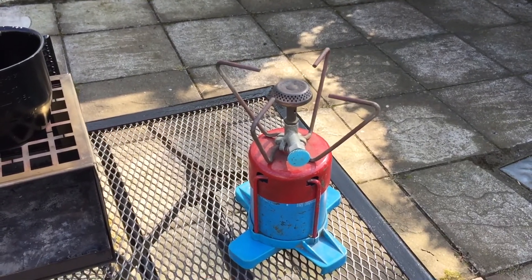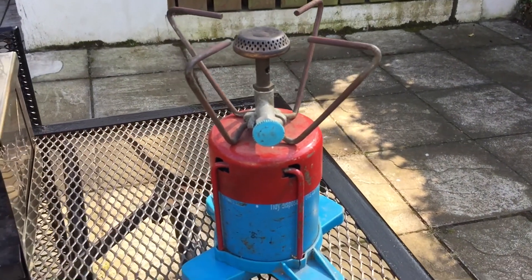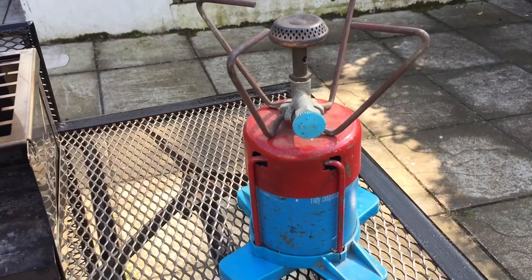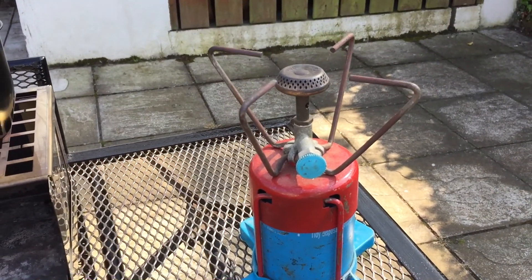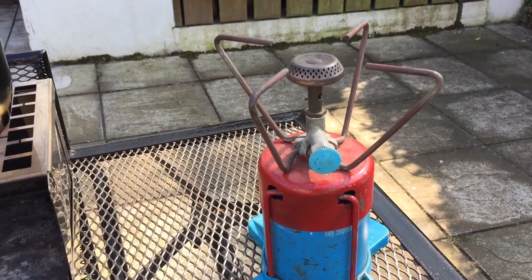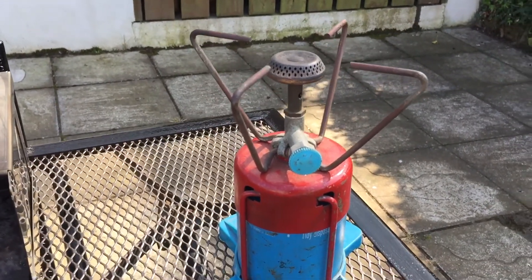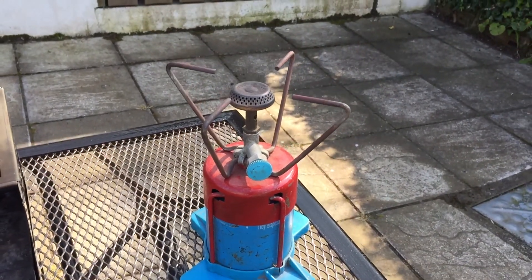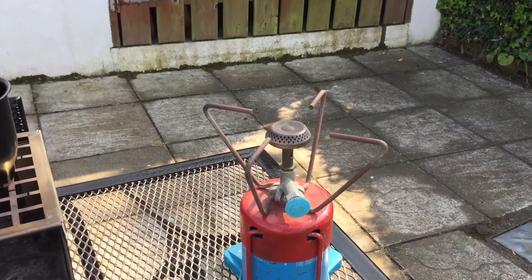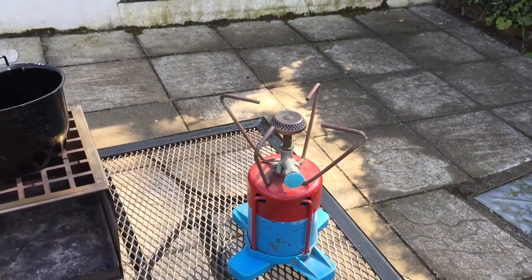Next we're going to look at the trusted gas propane and butane gas canisters. This one has had some serious use over the years. A lot of people are favouring the pocket rockets at the moment — very good, and you can get loads of different types. This one has half a canister of gas and weighs in at 650 grams. You can pick up the canisters from most outdoor places. The stove itself starts at about £12 and goes up to about £120 depending on which one you go for — very good stove, I recommend it.